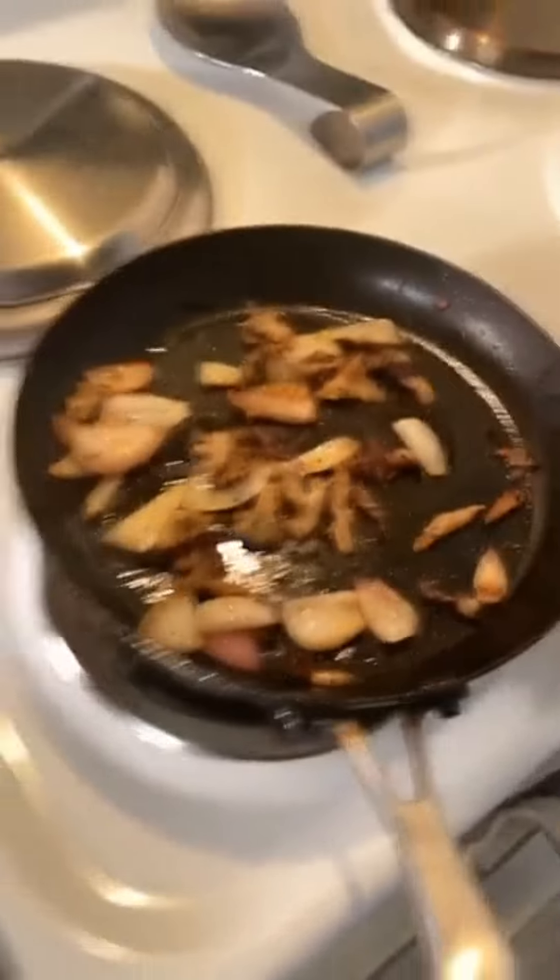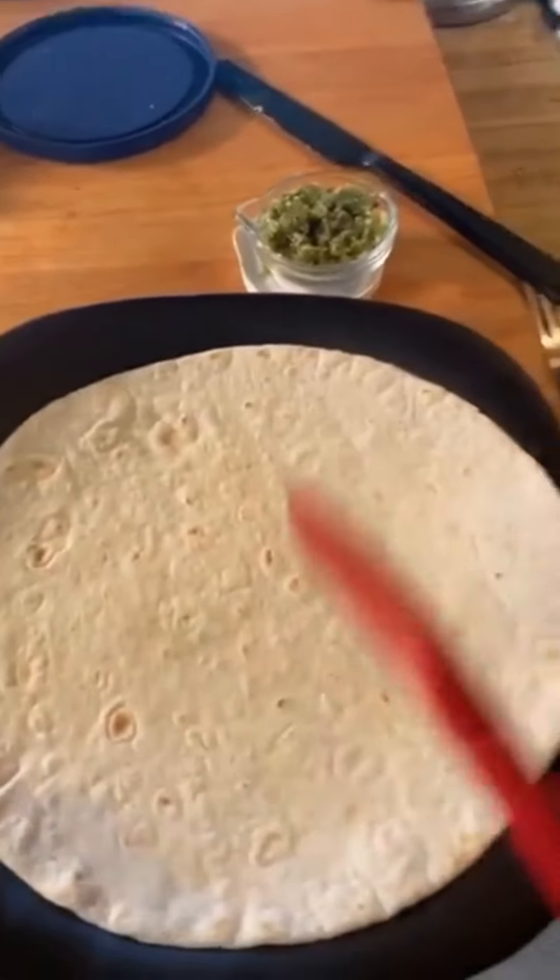It is time for a use-up meal, and the wheel is telling me that I should make a sandwich. For my sandwich, I happen to have a tortilla shell, so I'm going to make a wrap.